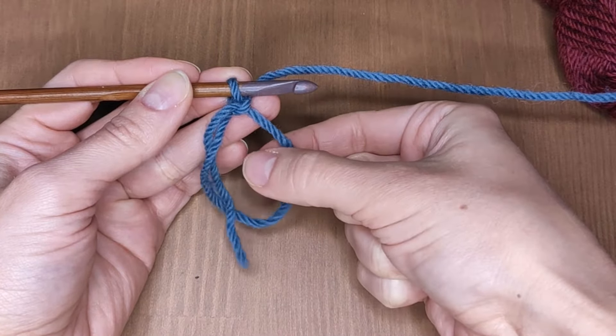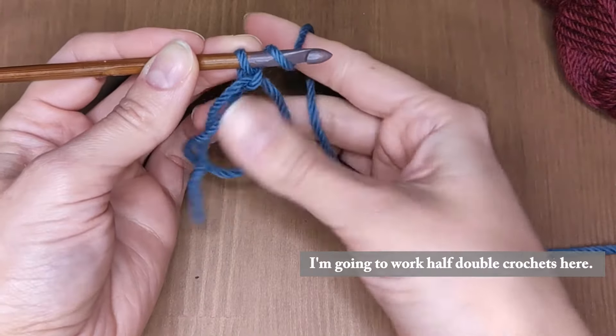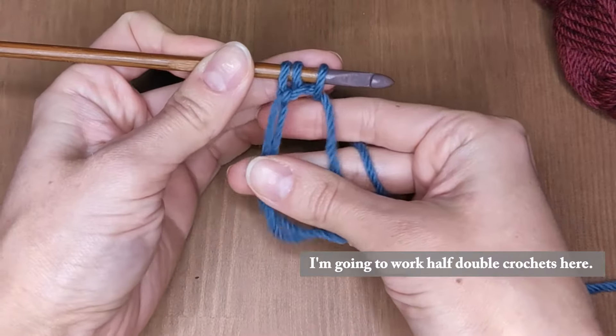Continue working the stitches inside the loop according to your pattern. That's, actually, for the last stitch.